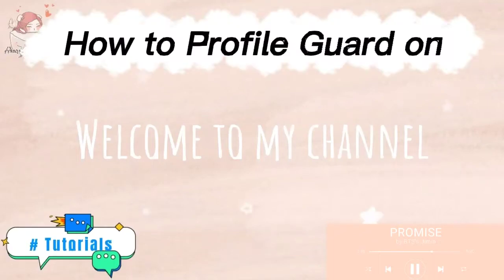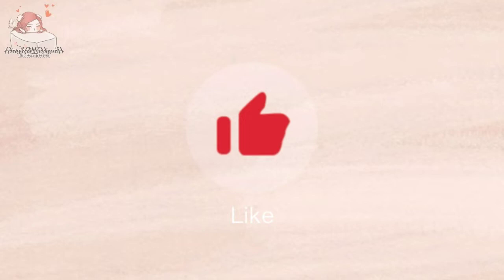Welcome to my channel. Before I start the video, please like, subscribe, and hit the notification bell.